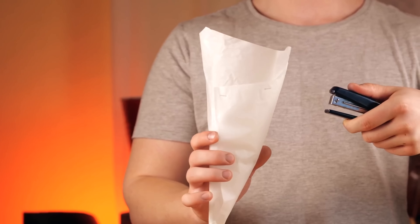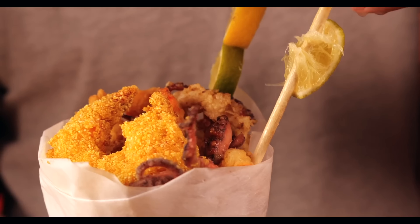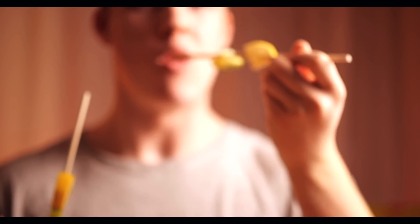Now our Pesce Fritte is ready. We just need to serve it the way they do in the streets of Italy. We take a sheet of parchment paper and roll it into a cone. With the help of a stapler, we fix everything up into a cone shape. We fill this with the seafood. We cut lemon and lime first into circles, then divide into four parts, and spread these pieces on skewers. We insert this into the cone and everything is ready.